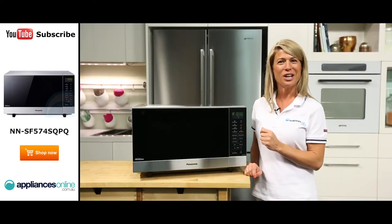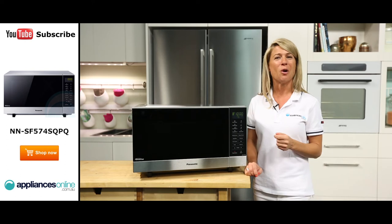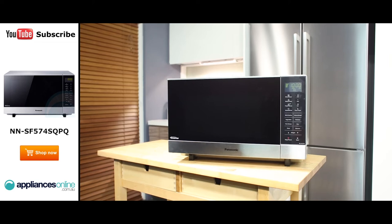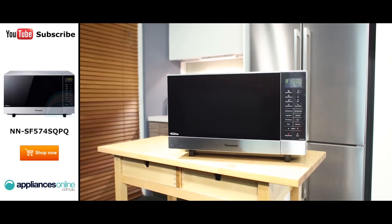The child safety lock feature allows you to prevent little ones from turning on the microwave. This microwave has two standout features: the multi-stage cooking feature and the delayed start cooking feature.